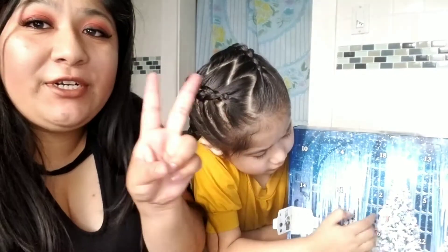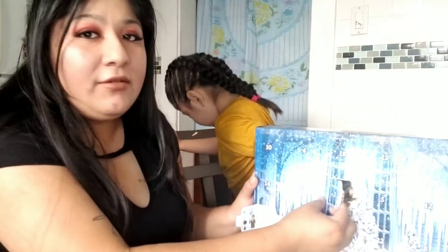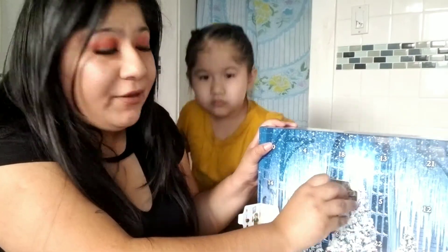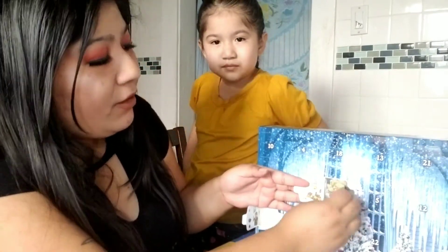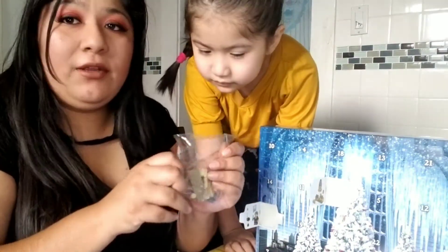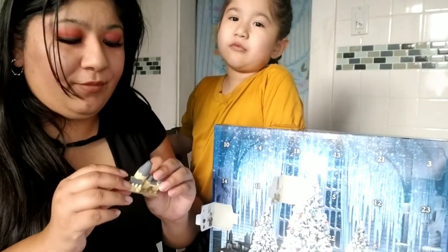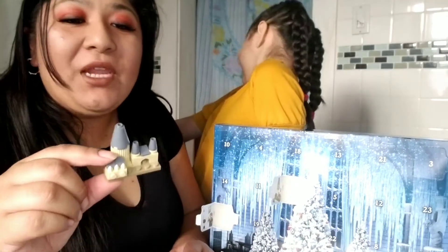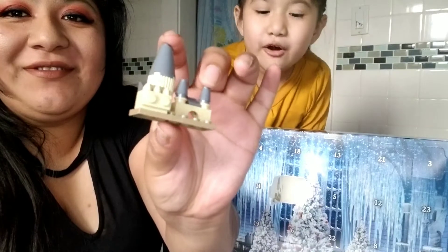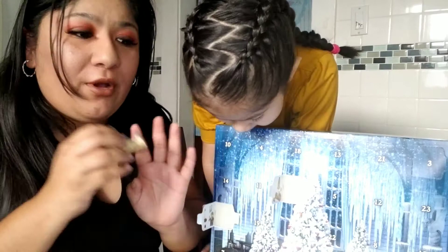Alright, so number two — vamos a ver. By the looks of it, it's like a castle — Hogwarts. Let us build it. Here's our little Hogwarts castle right here! At the end of the video we're going to show you how it looks with the little scenery and all the little Legos together.